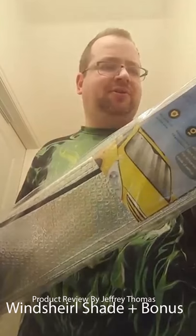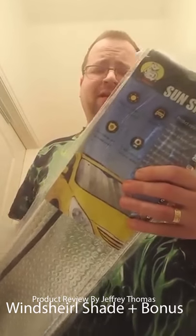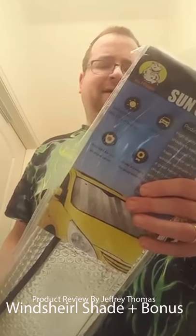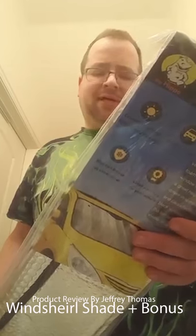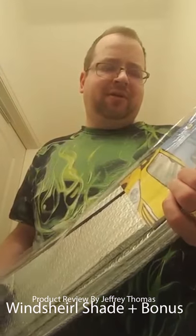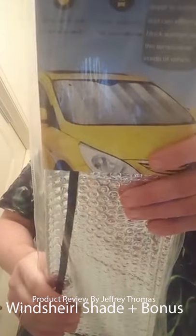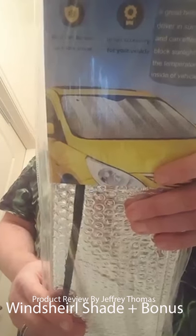This is a bit larger than some of the ones I've had before that didn't quite cover my Jeep. I tried this one out already in the Jeep and it seems to do a good job. It's really easy to install — all you do is fold it out, put it in your window, and put your visors down on top of it to hold it in place. The measurements are 55.16 inches by 27.5 inches.